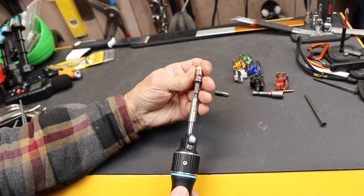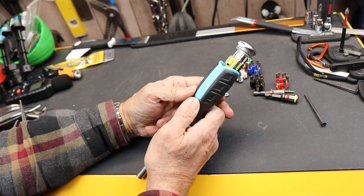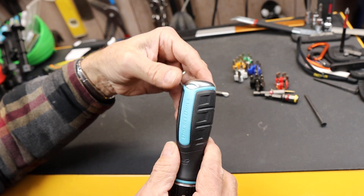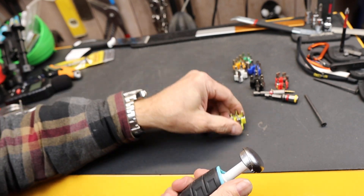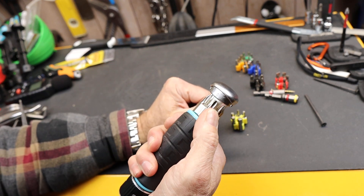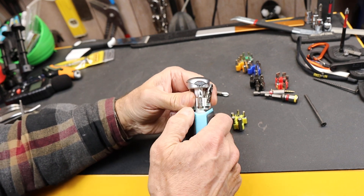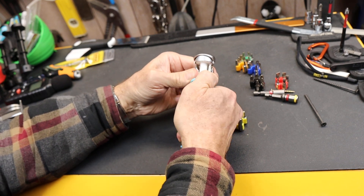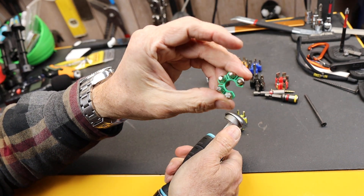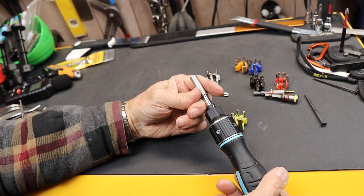I think nut driving might be its forte. The other thing it has up its sleeve is this: in the back is a bit carousel. That's not that unusual — lots of screwdrivers have that — but you can easily pop the bit carousel out and insert one more useful to the task at hand. Say I wanted Torx in there, I could just grab a bit set of Torx and start working.